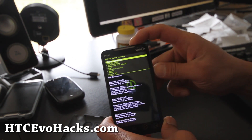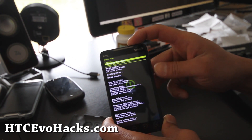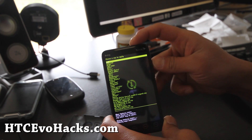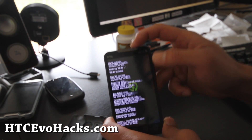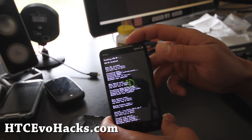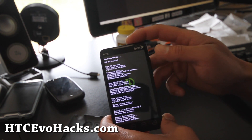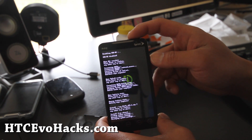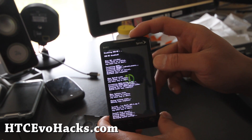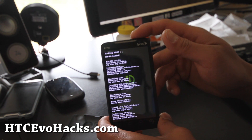Then return and flash zip from SD card. Choose zip from SD card and choose Leo Shift. Hit the power button. It might fail the signature verification, then you can toggle it. But if it passes, we can just leave it alone.